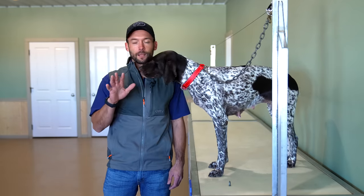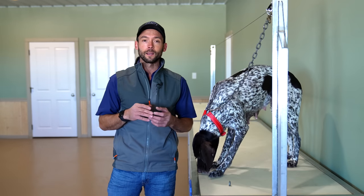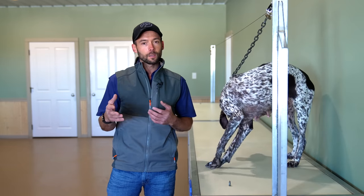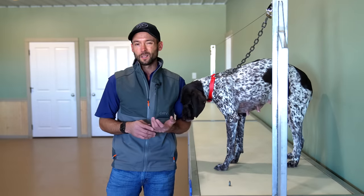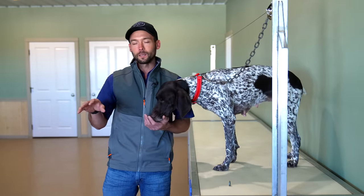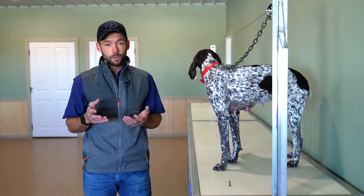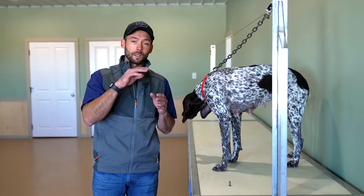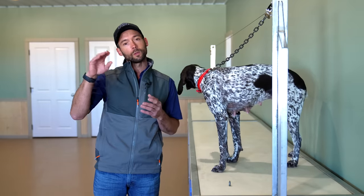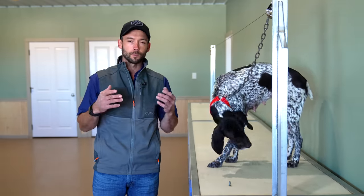I have five different dogs that are ready to start this process all at the same time. The cool thing is that pretty much every dog goes through this process a little bit differently. They follow the same steps but take a slightly different path, and I would categorize it as probably one of the biggest learning curves when you're trying to take your bird dog or gun dog to the next level.